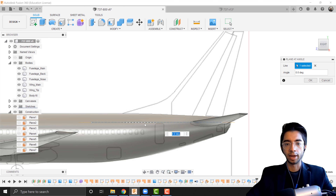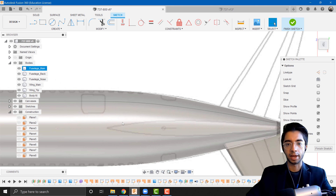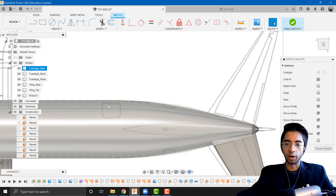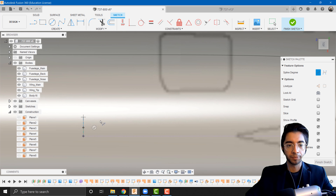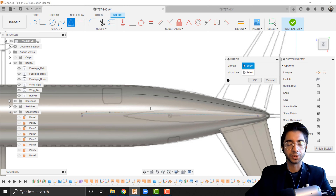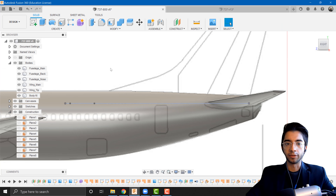I'm going to go to construct, plane at angle, and select this line. Because this is flat we can leave it at zero degrees. We'll create a new sketch on top of this new plane, and as always the first thing is to project our chord line. Since the airfoil is going to be symmetrical, all I need to do is draw half an airfoil and then mirror it. Using create spline, control point spline, I'll draw a relatively simple airfoil shape. Then I'll go to mirror, set the object as the airfoil spline and the mirror line as the chord reference, and press OK. We now have our full airfoil ready, so we can finish the sketch.